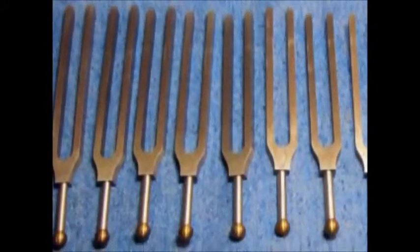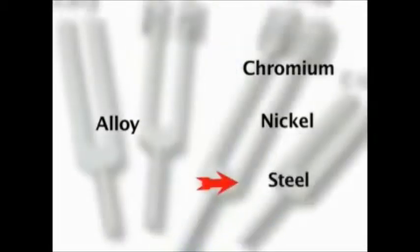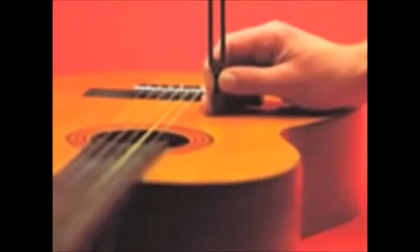A tuning fork is made of an alloy consisting of chromium, nickel, and steel, and produces a fixed frequency. It was invented in 1711 by the English trumpeter and lutenist John Shore. Musicians use the standard frequency of a tuning fork as a reference while tuning their instruments.